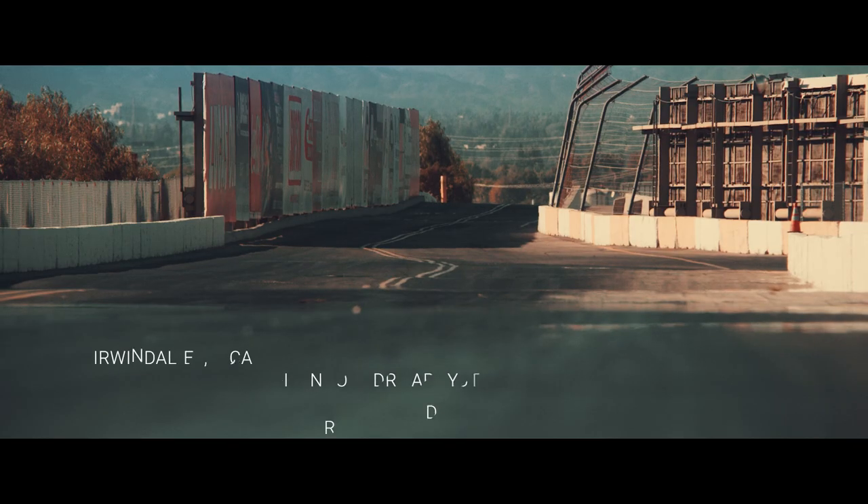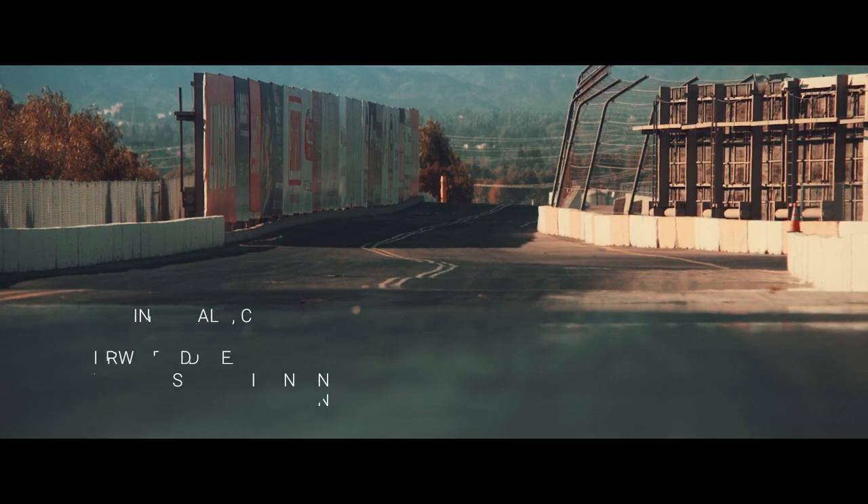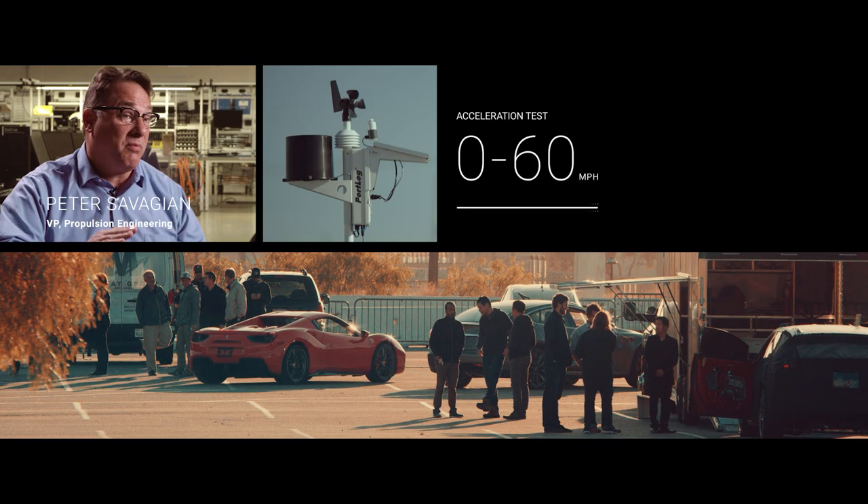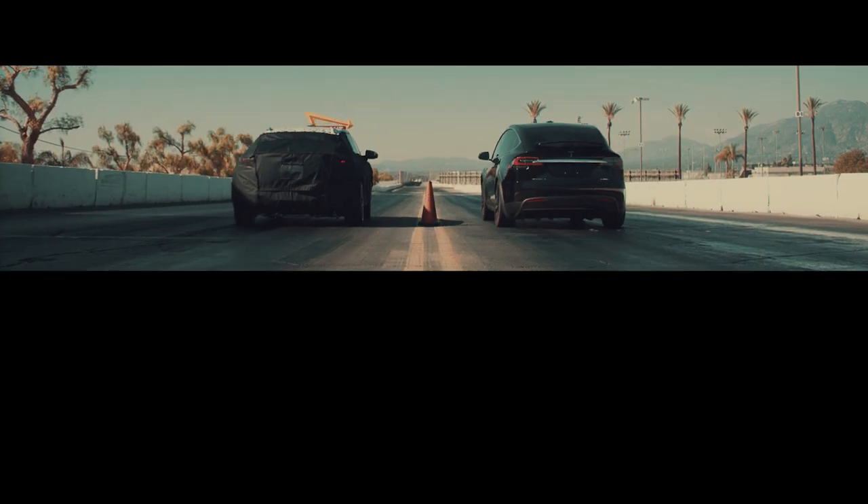We set out to make this car sub 4 seconds, 0 to 60. From 4 seconds to 3.4 to somewhere below 3. We thought, well, let's go prove what we can do relative to those cars.